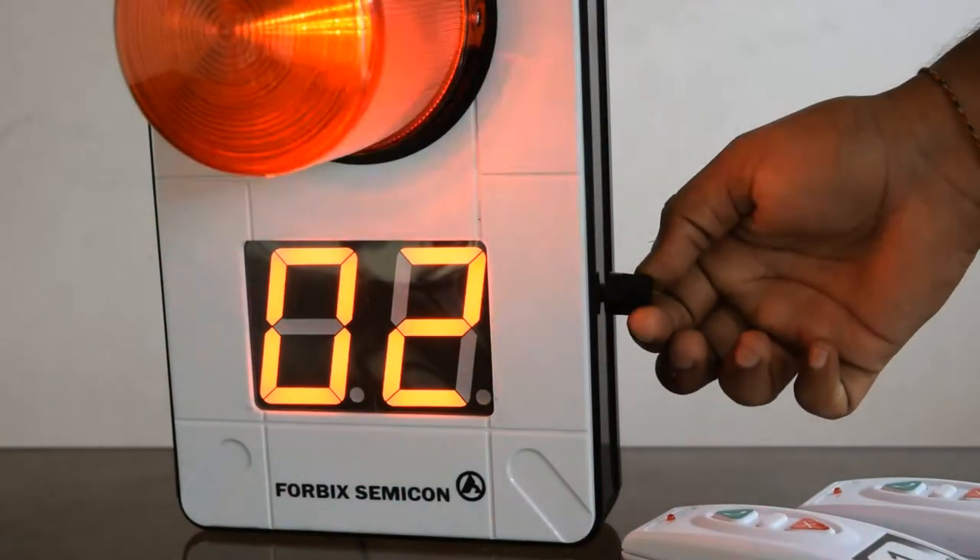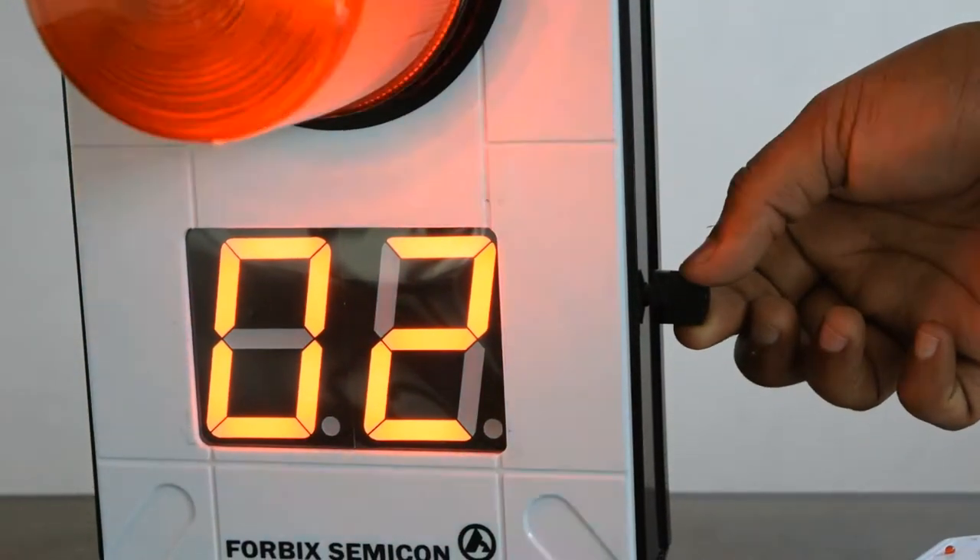It is possible to increase or decrease the loudness with the help of the volume controller knob.